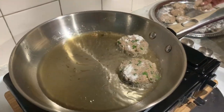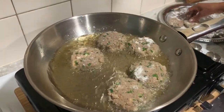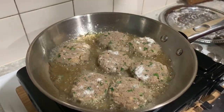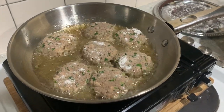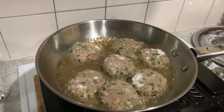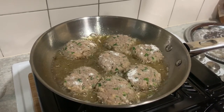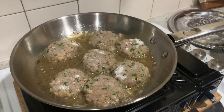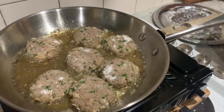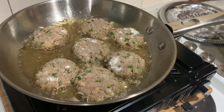We put those fish cake patties in there. If the oil is too high, adjust the stove — turn it down a bit and keep the stove low. You can turn the fish cake with a fork or a spoon; the spoon will be better so you don't damage the sides.